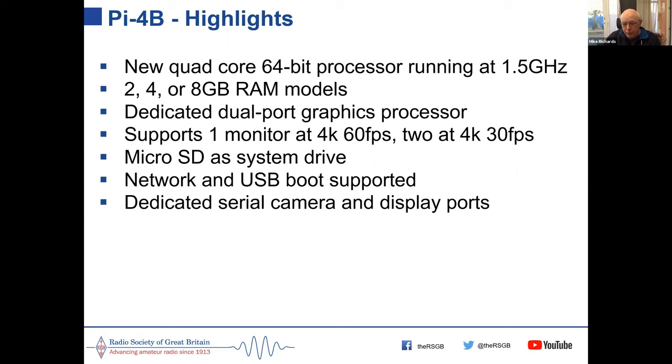It has dedicated serial camera and display ports, which are very useful particularly for connecting the Pi camera if you're making a surveillance system or anything like that.